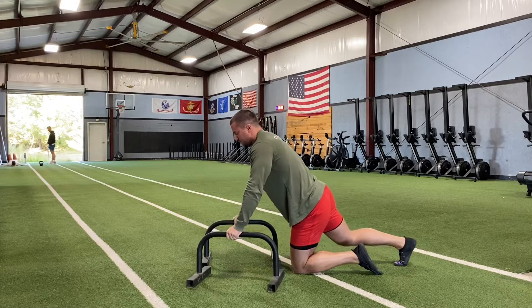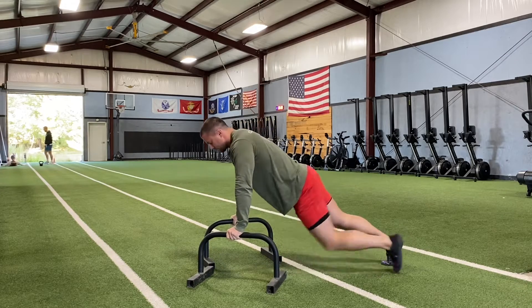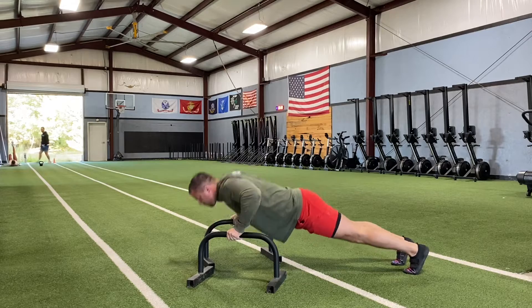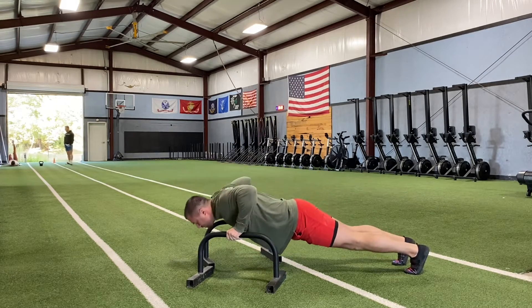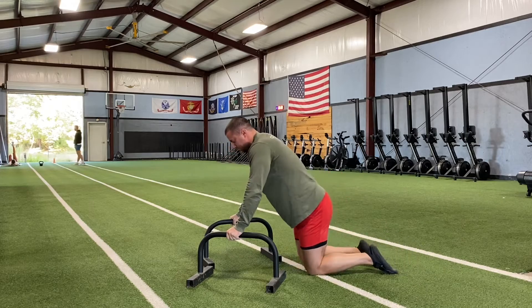We'll also use the parallettes because of that neutral grip. However, if that completely neutral grip is not as comfortable, you can do kind of a semi-neutral grip where I'm at an angle like here. I think this is more comfortable — do what feels comfortable for you.